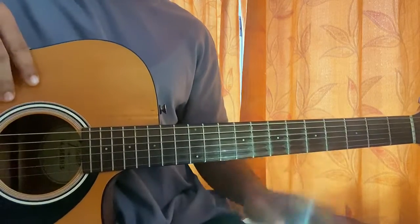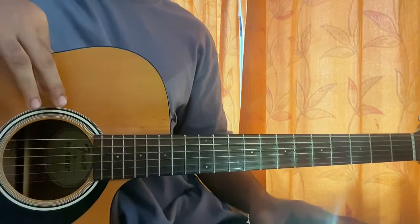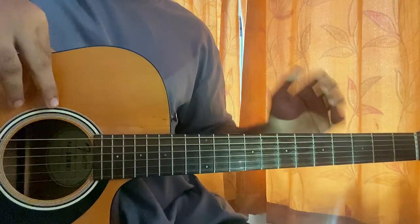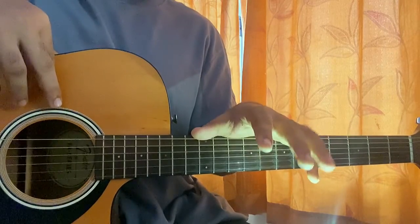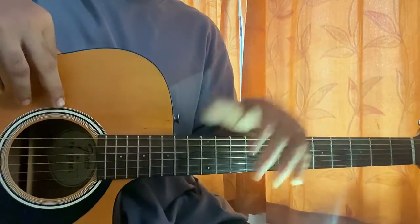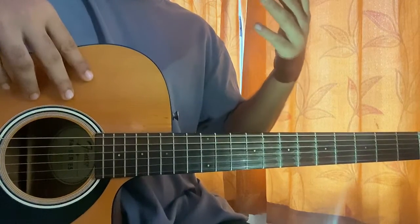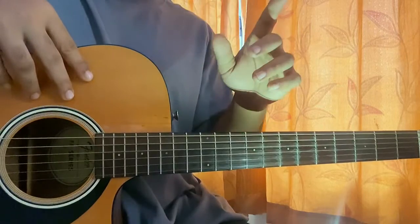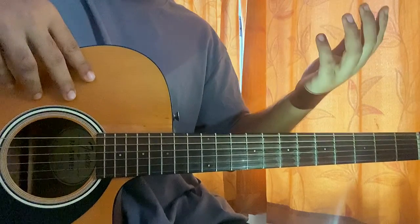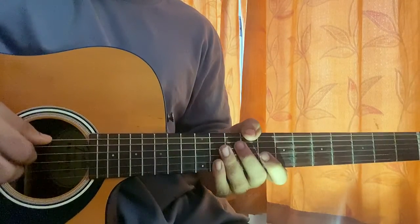Hi guys, welcome back. Today I'll show you how to play the song 'Heaven for Thugs' by No Cap. Very easy song — it has a nice little riff which I'll show you in this video, and that's the main reason I'm making this video. I got this as a request. Please ignore the lighting, it's a bit dark over here — I had a bit of a problem but I'll fix it soon. No capo, standard tuning.